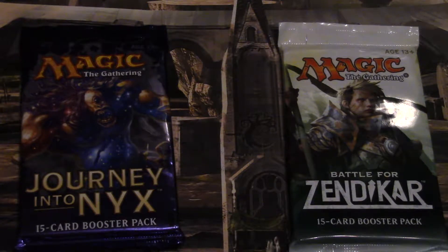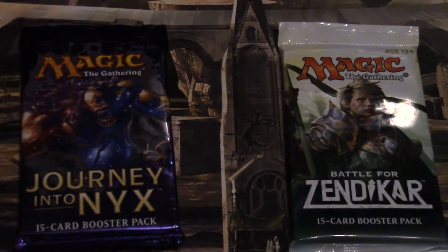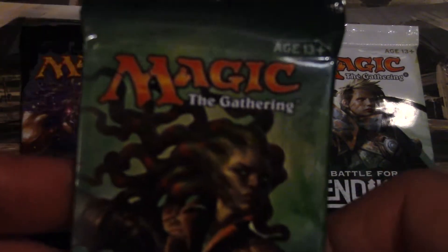It's a Fuji XP — water, shock, dust, and freeze proof. Anyway, I really liked it, got a lot of use out of it. It's a Fuji Film camera, it's a regular still picture camera. Anyway, here's Ixalan — let's give her a shot.